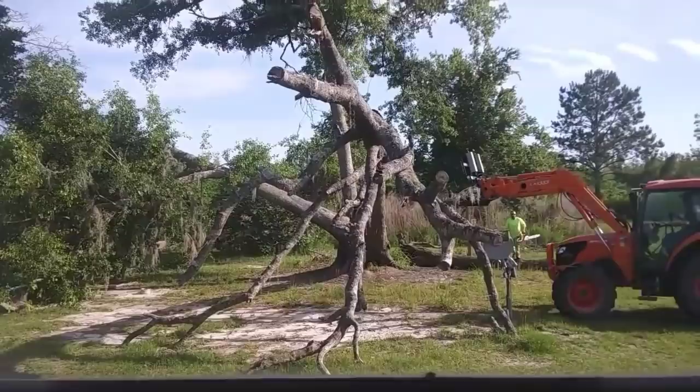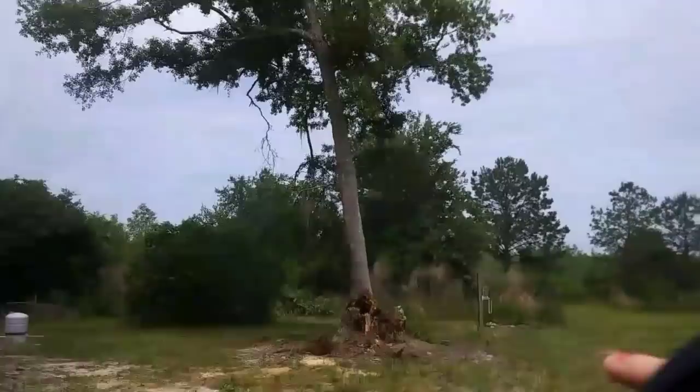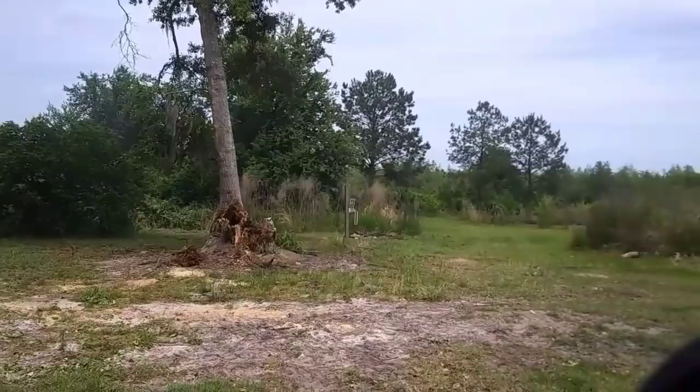Hey everyone, welcome back to my channel. My name is Carrie if you're new here and today's video is going to be a little bit different than a video I've ever done on my channel. I am basically just doing yard work, housework, doing a little bit of things that have been on my list to get done. So I figured I'd go ahead and just bring you along with me today, so I hope you all enjoy.